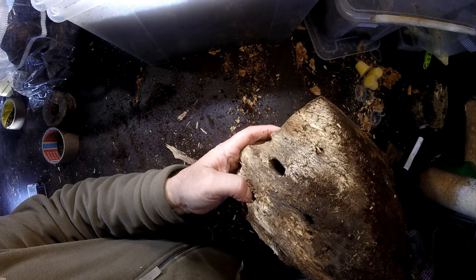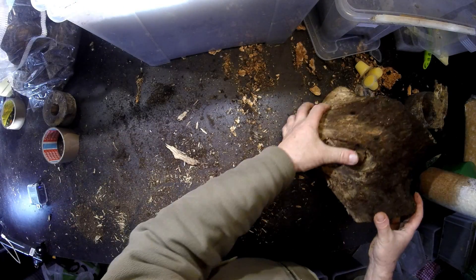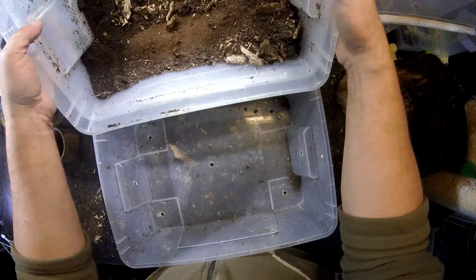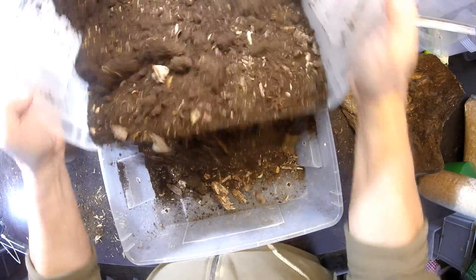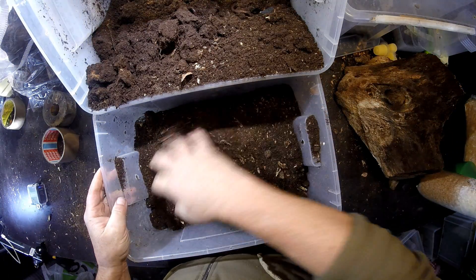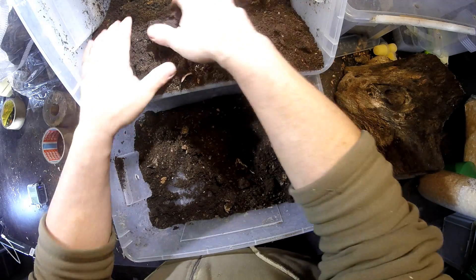Also these holes here. But we can't do anything at the moment, so let's see what is in the rest of the substrate here.